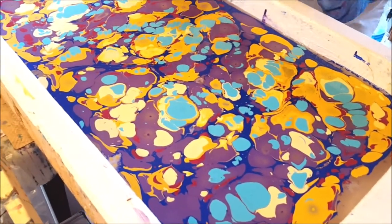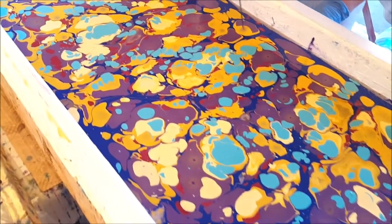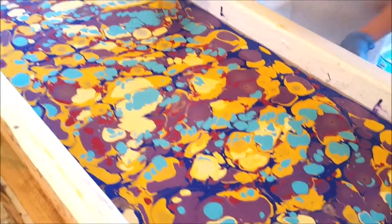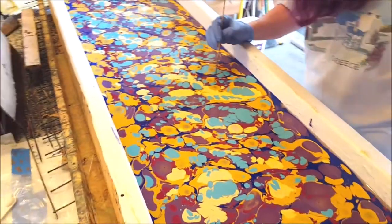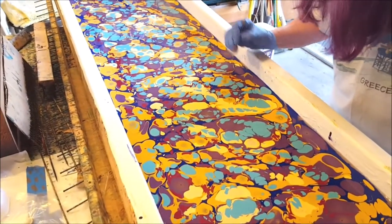I also want to look for any little bits of fluff in here — leaves or something. We've got our doors open to the studio, so a lot of times things can blow in here.